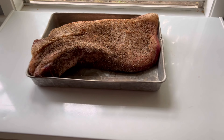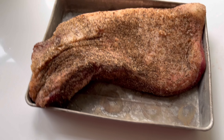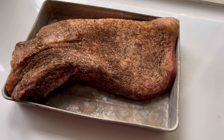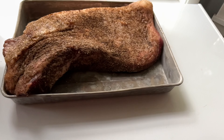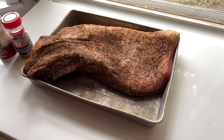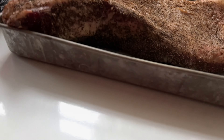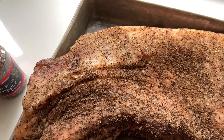This is a 10 and a half pound prime brisket. All I did was season it with these two things — that's it, that's all that's on there. It does not take more. If you think it takes more, watch an Aaron Franklin video. Next thing to think about is trimming.